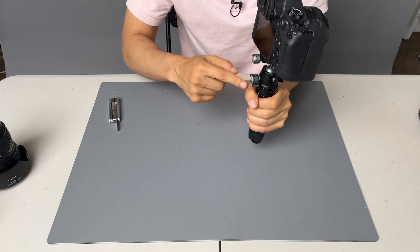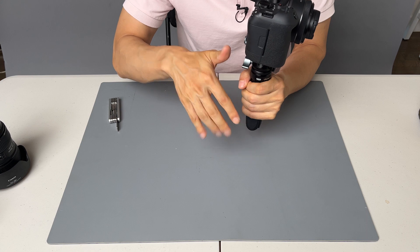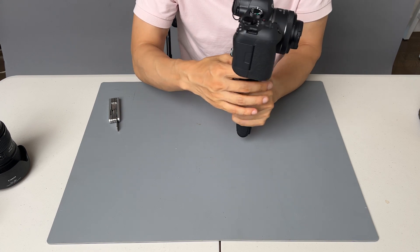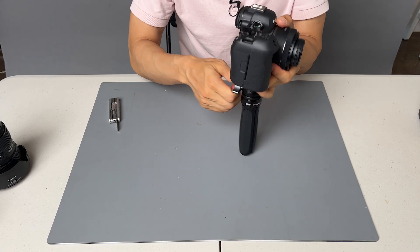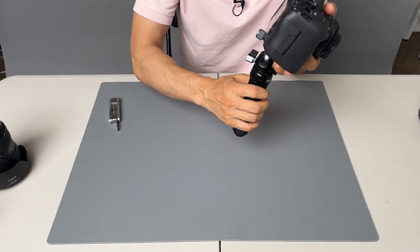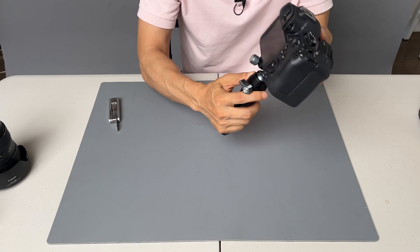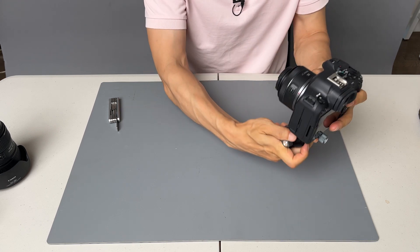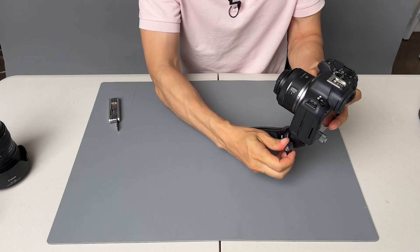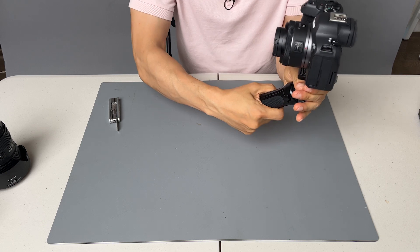If you hold the handle and release the knob, the camera will just flip over and it might damage your lens or the body. So grab the camera, release the knob, and then you can angle it this way or slightly towards you for a selfie angle.